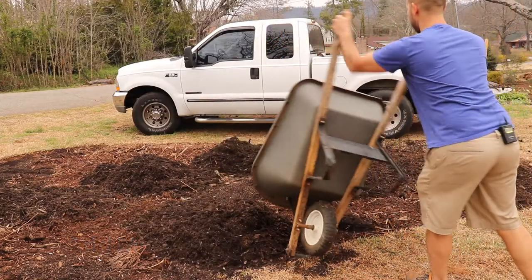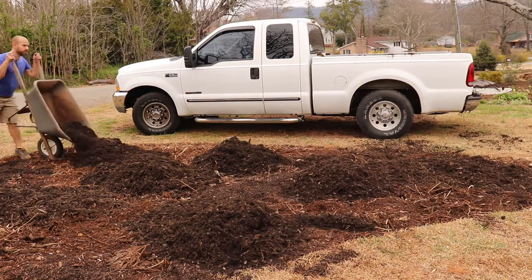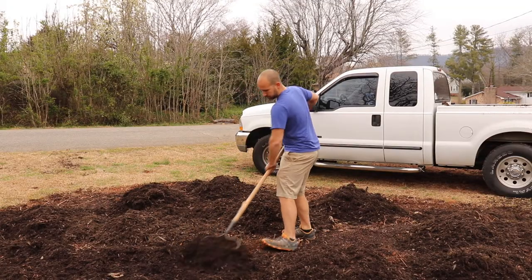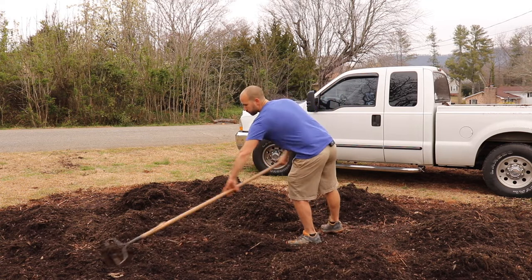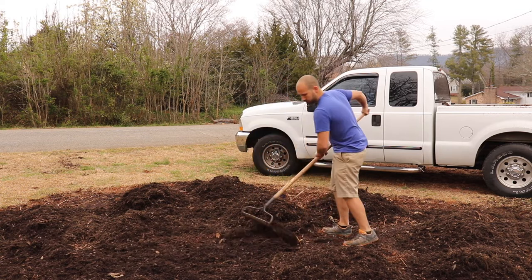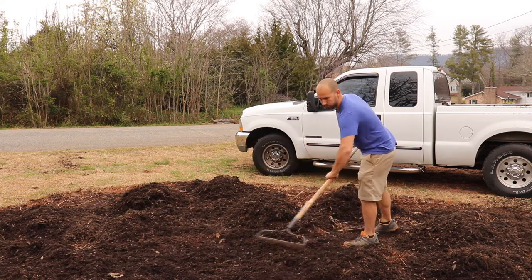Now that all your ingredients are together, it's time to add the mulch. When you're looking for mulch, try to avoid hardwood mulch and dyed mulch. Try to go for a more natural, darker mulch to add to your new island bed. Mulch is great for retaining moisture and adding nutrients to the soil.